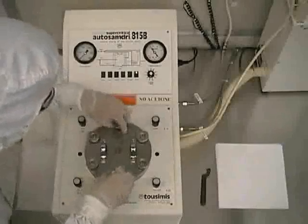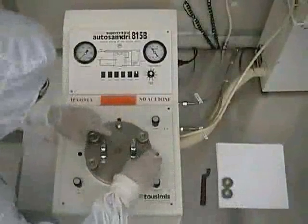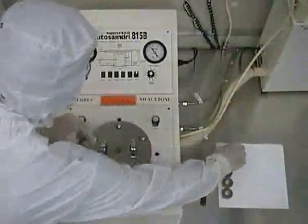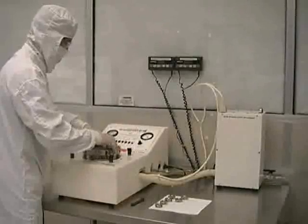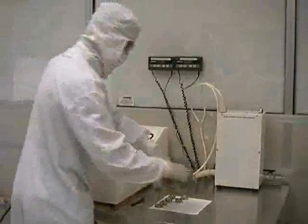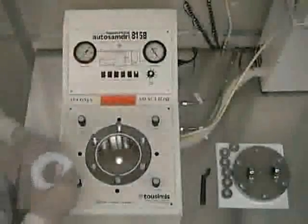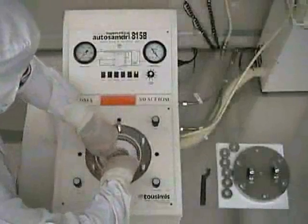At this point, you should unscrew the six knurled nuts and remove the chamber lid from the process chamber. If you plan on processing wafers 3 inches or less in diameter, make sure that you use the proper size chamber insert. This will keep your sample more stationary during processing.